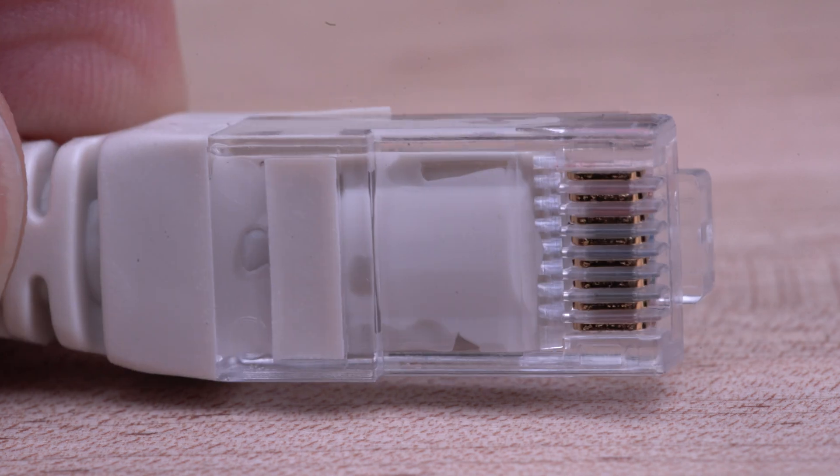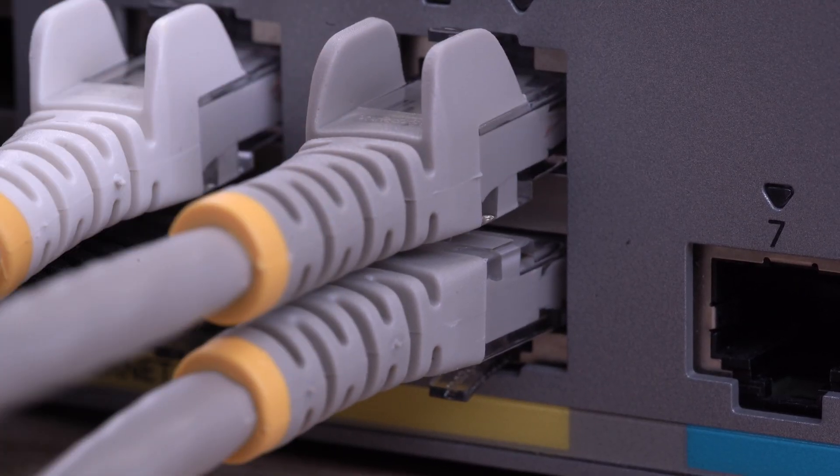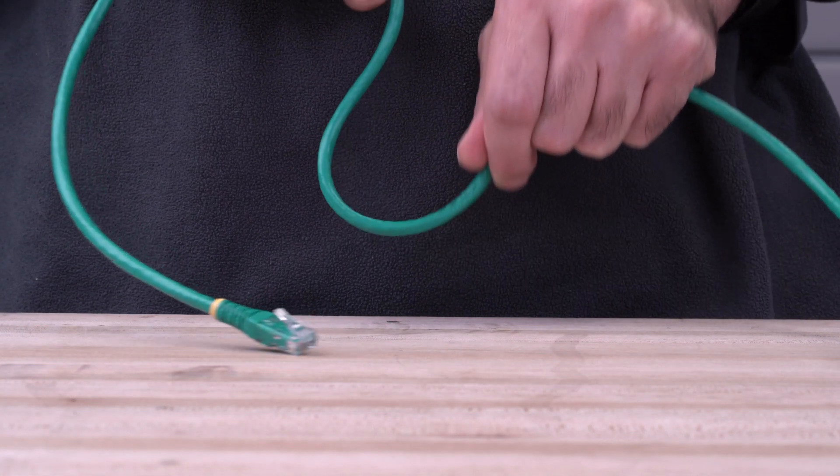The connectors use 50-micron gold plating, which offers high conductivity, prevents corrosion, and offers a stable connection to all attached networking equipment. We use a high-quality PVC jacket that is durable and resists damage from bending or fraying.